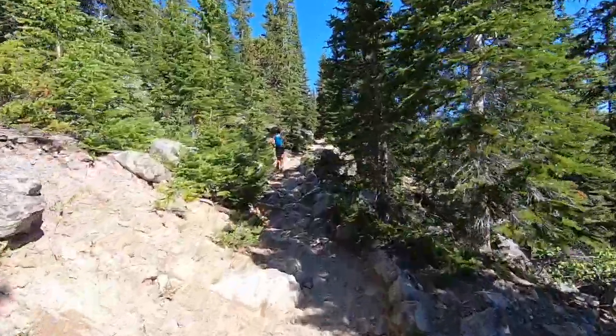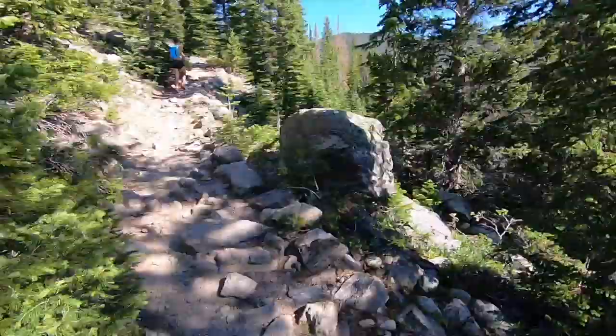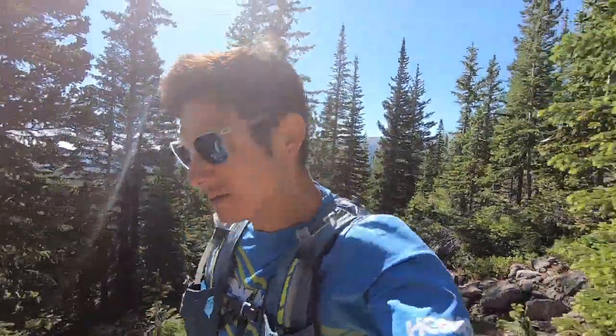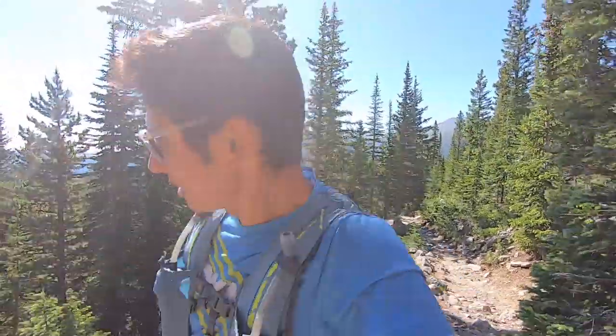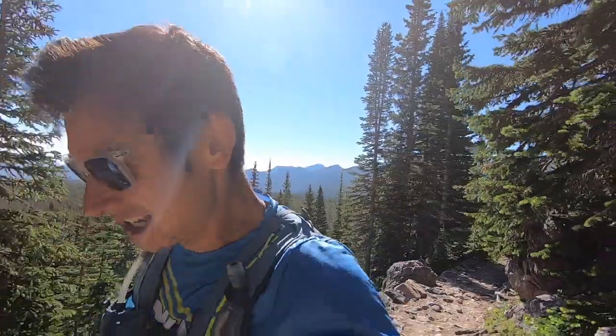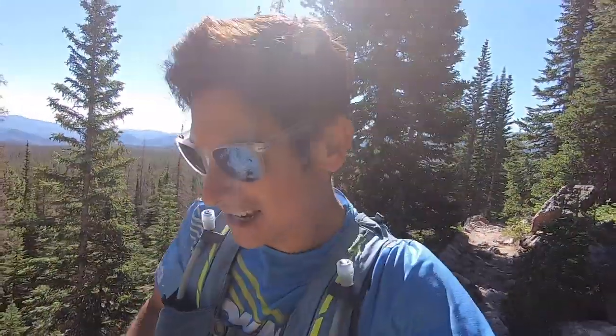I'm climbing well at altitude already. Started over 9,000 feet — about 2,600 meters. We've already climbed quite a bit out of the parking lot, and the trail gets way less crowded heading towards Odessa Lake. It's a beautiful day in Rocky Mountain National Park — blue sky, pretty hot and sunny. Already getting a great view. I've got the Hoka Oneone Torrents on — a nice trail shoe.